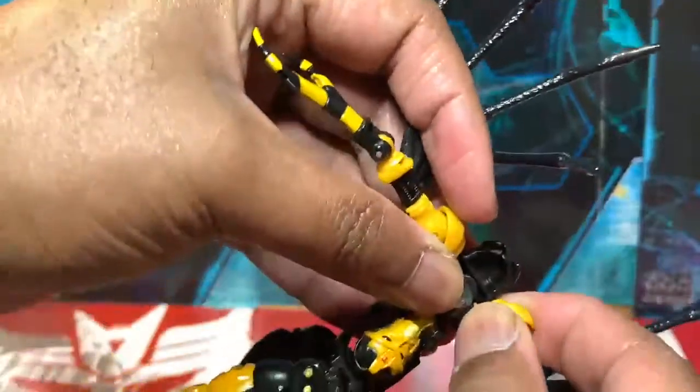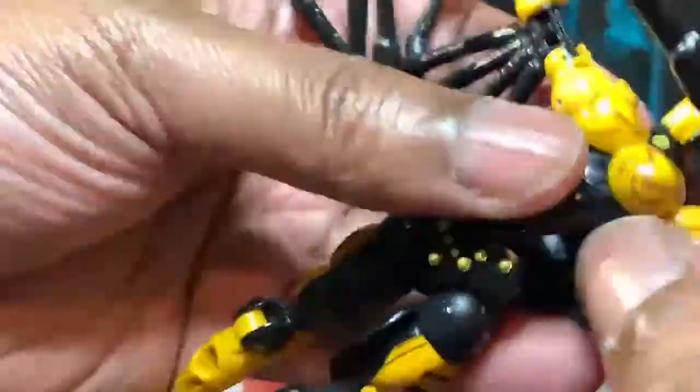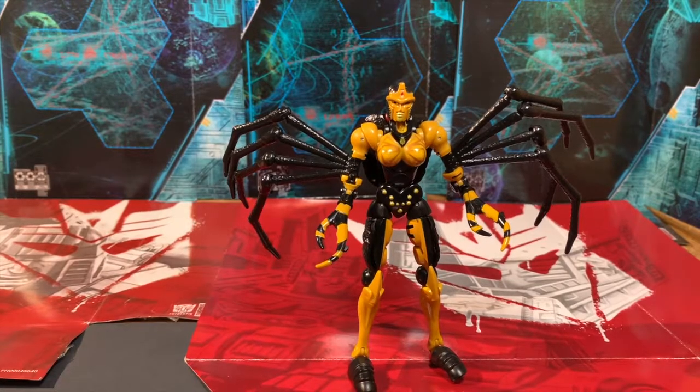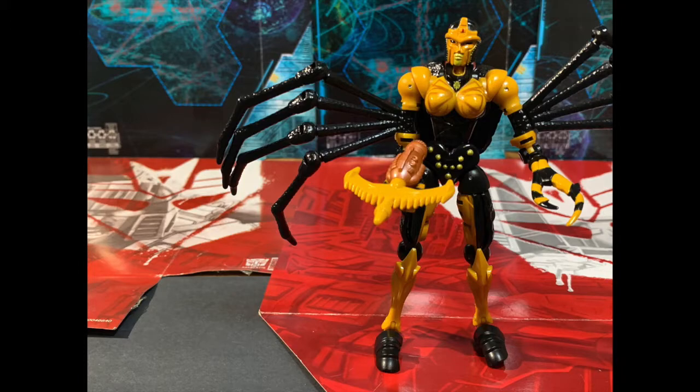Transformation is pretty awesome and straightforward, although for some reason, no matter what I do, the arms just keep popping off. But when all said and done, you end up with an extremely show-accurate figure. This is a pretty cool figure, I really enjoy it. We also need to revisit her weapon, and even that's done fairly nicely — it's pretty cool.